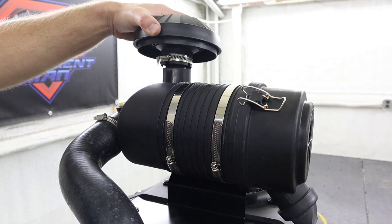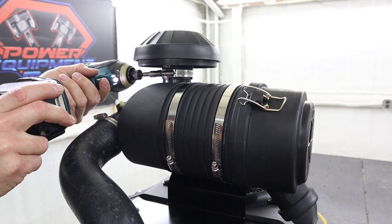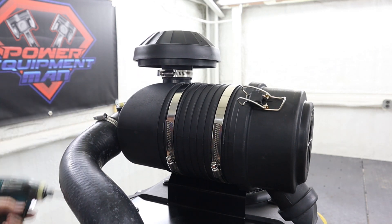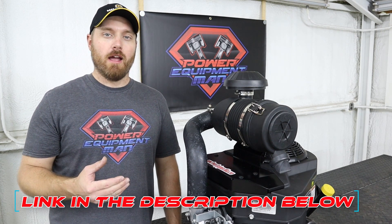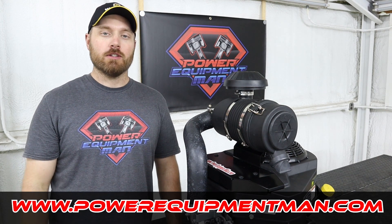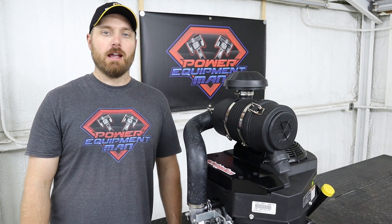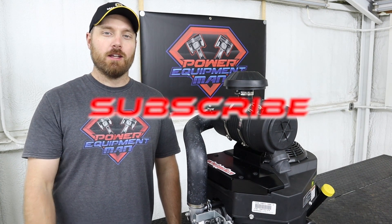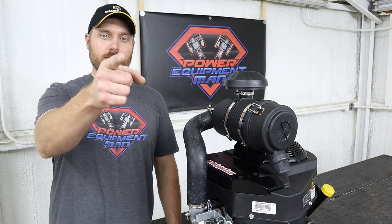The last thing we need to do is install our dust cap using the other small hose clamp provided in your kit. You can find these kits for the old style and the new style FS engines, as well as our kit for the FR series engines, on our website at powerequipmentman.com. That's going to wrap it up for today guys — if you got some good value out of this video please hit that thumbs up button, consider subscribing, thanks for watching, have a great day.